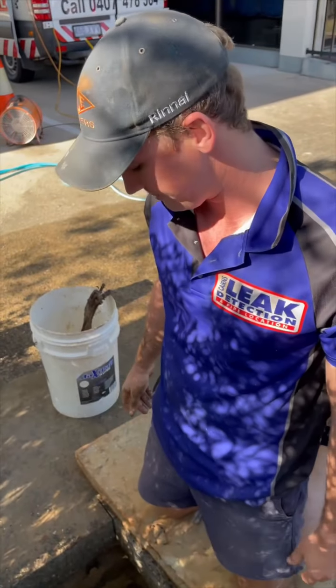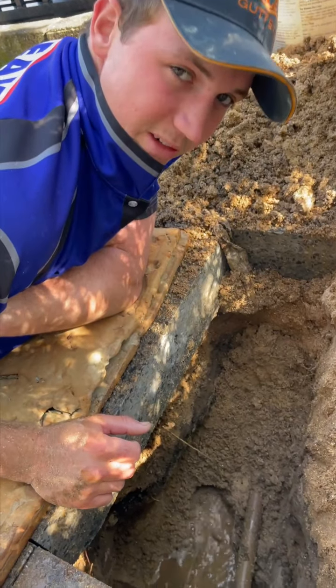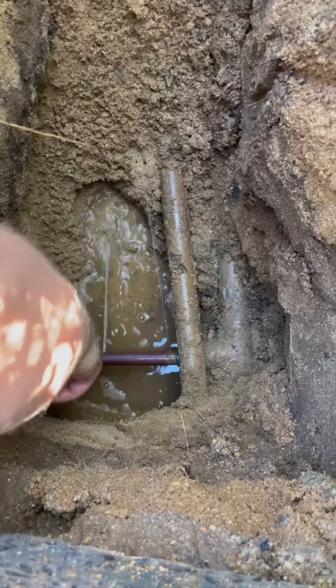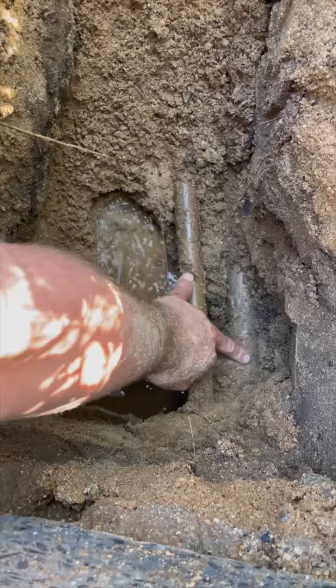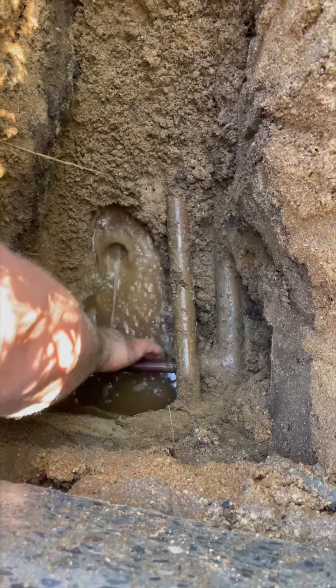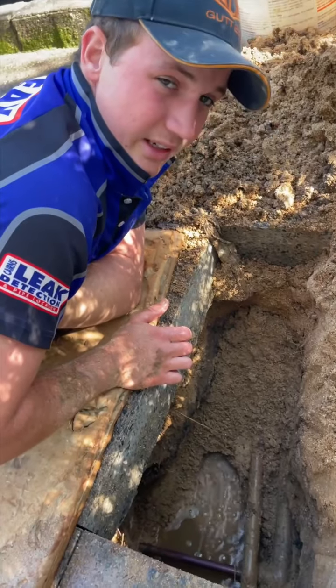We'll cut the piece out and fix it. We've just turned the water back on and there's actually two pinholes. Got the main one here — that's the bigger one — and then a little tiny one here right on this tee. Looks like a 40 ml tee reduced down to three-quarter. It's going to be an interesting fix.